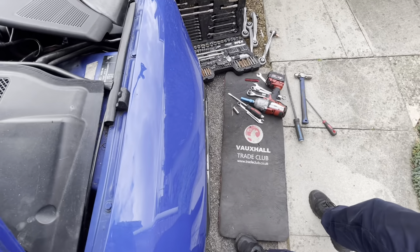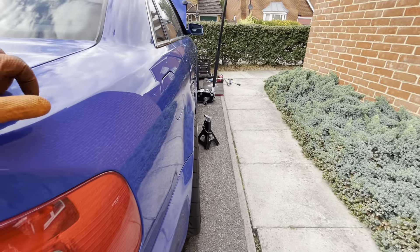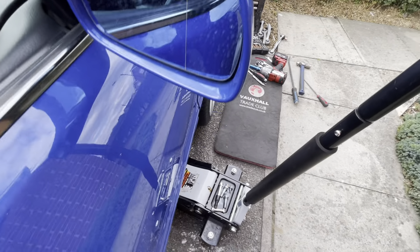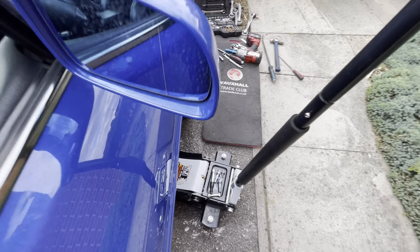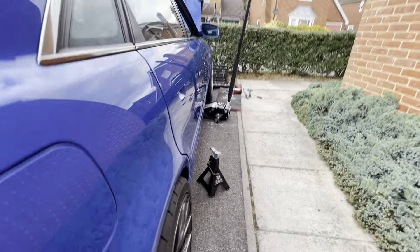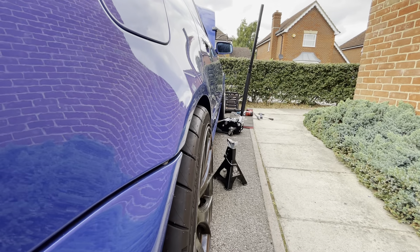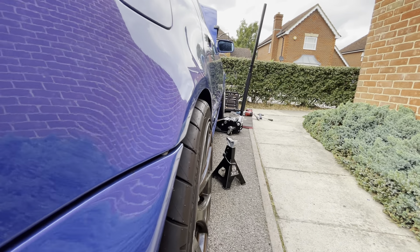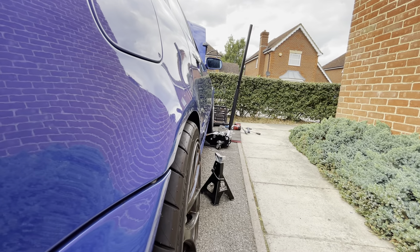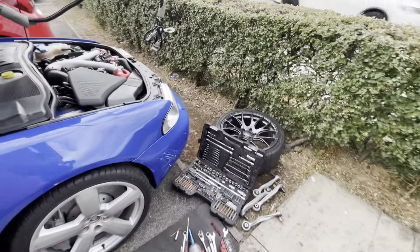As you can see compared to the last video it is sitting 10 times better. There's a very slight angle where the bottom is sticking out very slightly compared to the top, but it's ever so slight. To be fair it's probably going to help with handling being angled the way it is, so I'm happy with that.